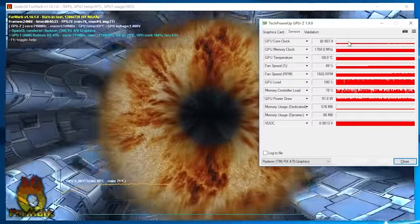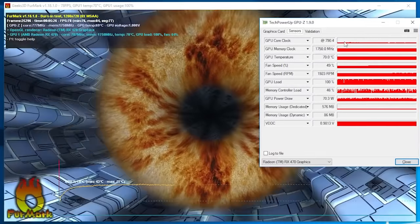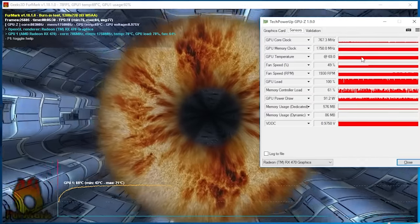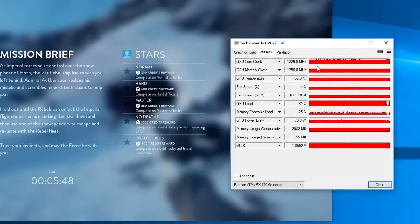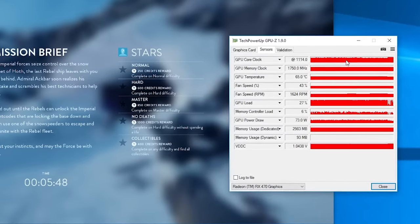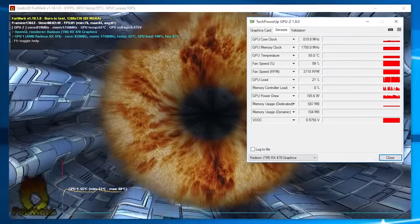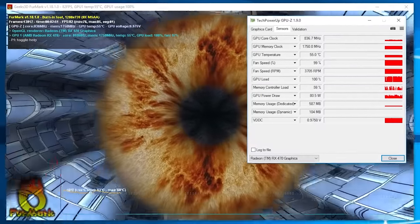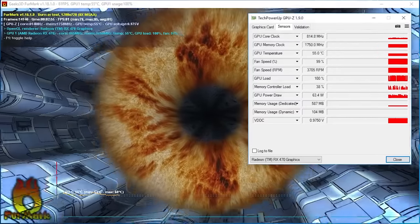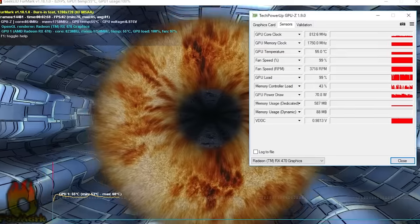Unfortunately that was not my main concern at that moment. Although some models tend to throttle under Furmark, this one went down really bad — even below 700MHz for the GPU clock speed as you can see here, and probably also just a few seconds ago in Star Wars Battlefront where the clock was mostly around 1100MHz. This was not directly cooling or temperature related like your typical thermal throttling, as you can see in this other Furmark scenario where I cranked up the fan speed to 100% but the card was still throttling.